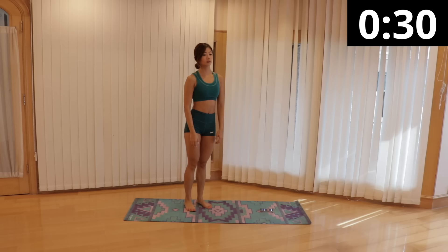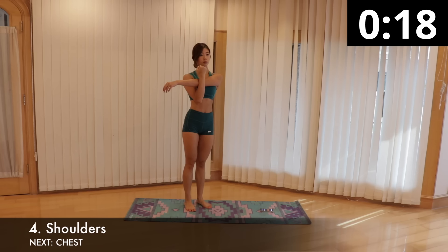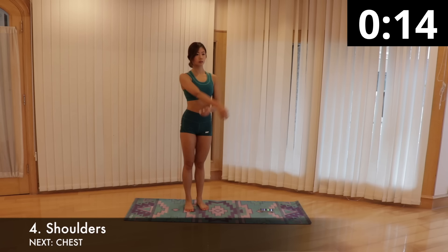Bring your arms down for a shoulder stretch. Reach your left arm across your upper body, keeping it straight, then hold it with your right arm. Gently pull your left arm towards your chest. Remember to keep your shoulder down and relaxed. Hold the stretch for 15 seconds and switch sides.